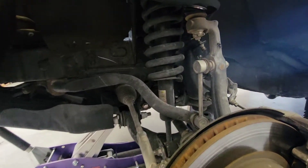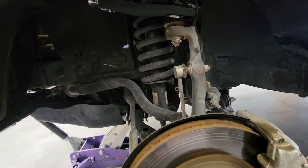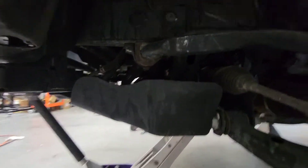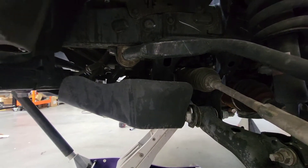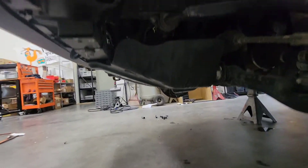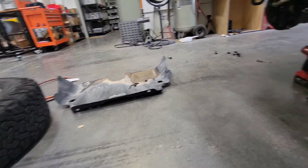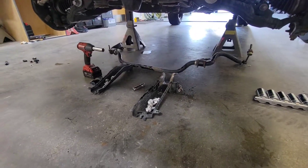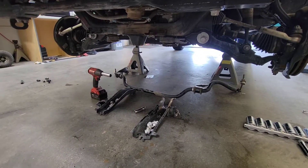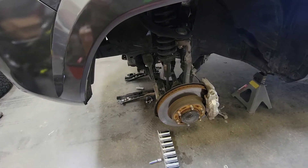You're going to need to disconnect the sway bar link right there by taking off the nut on the back side, and also take the two nuts off holding on the bracket. That right there is the bolt you want to take off. We also need to drop the skid plate so that we can actually remove the sway bar once we disconnect it. We made our job a little easier by taking the skid plate off, moving the two brackets, and completely taking the sway bar out of the way.